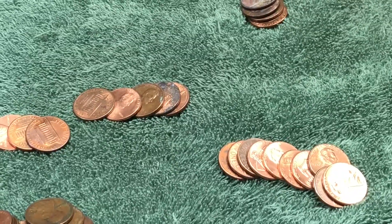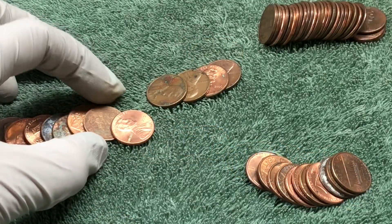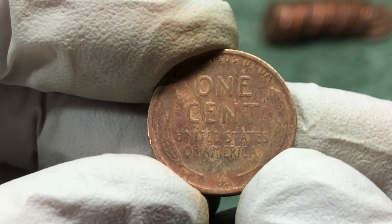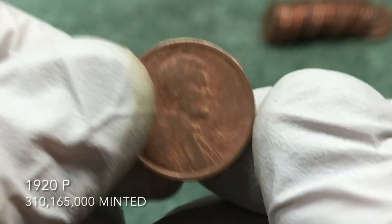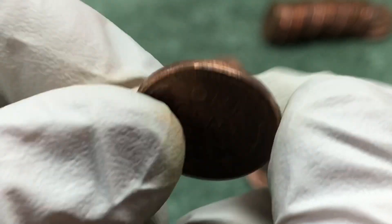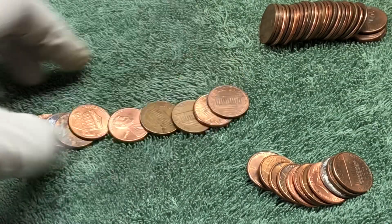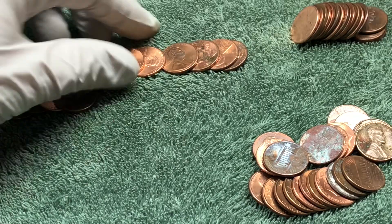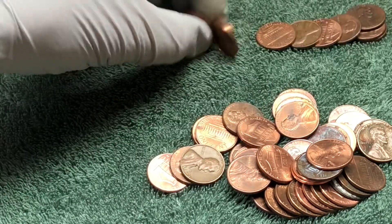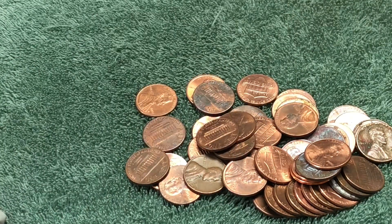Opened the rest of the roll — nothing else in there. All right, next roll and we got a worn wheat penny here. 1920, Philadelphia, no mint mark. Pretty worn, but that is an awesome find — love finding those old coins. Not too far away from being an Indian Head penny! Nothing else in that roll.